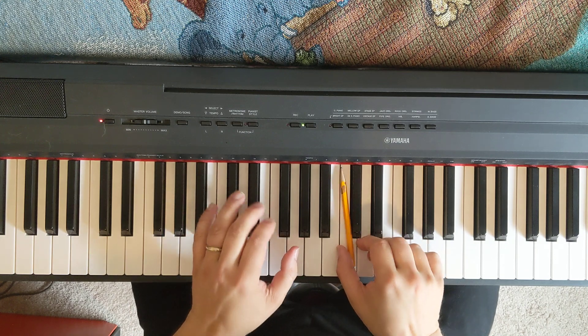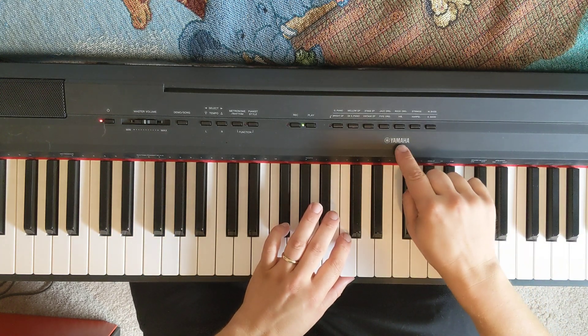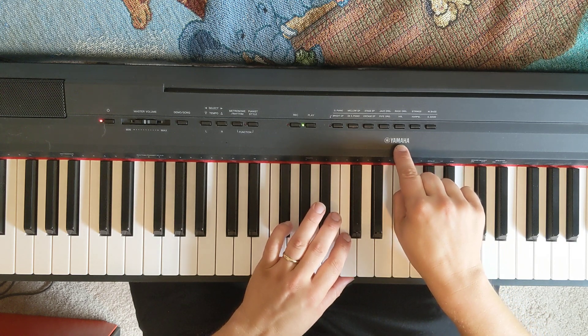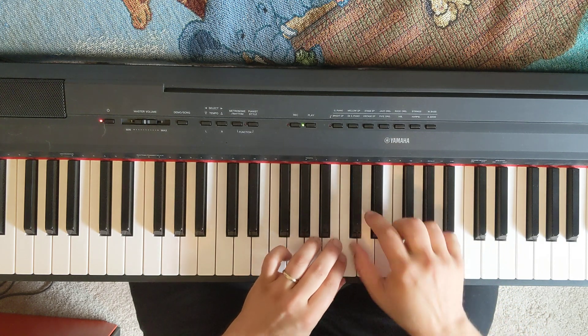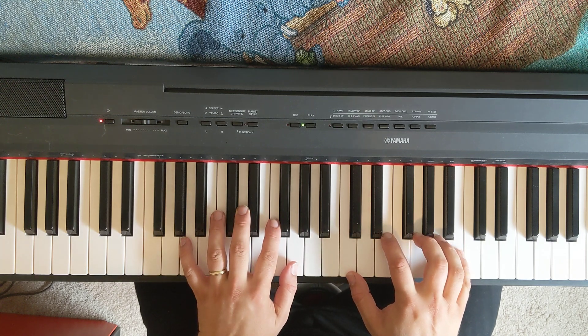I'm putting this pencil here to mark middle C on the Yamaha keyboard. Starting around the circle of fifths beginning with A minor.